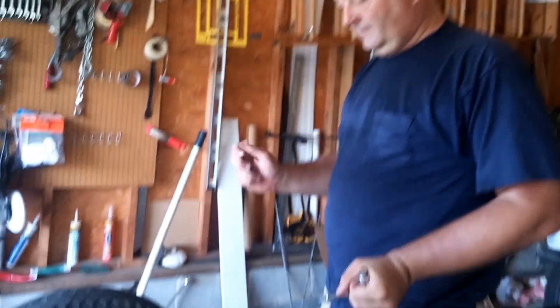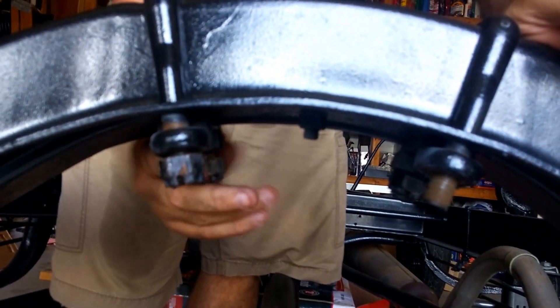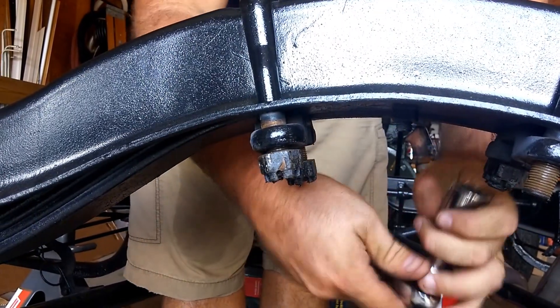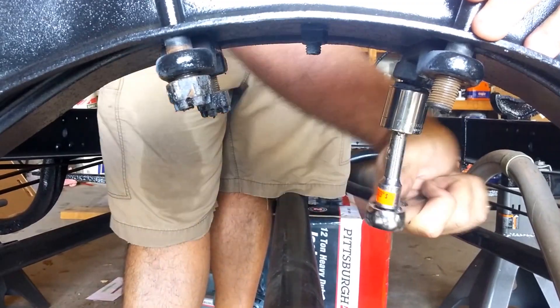Now we're just going to undo the shackles and try to break them free. They look like they're coming free. I'm watching Bill unshackle the shackles — he's afraid he's going to stab somebody. We'll get the camera right where it needs to be. Gregory's on the camera now — he's much better in the videos than Mike. We don't need to go all the way until the bolts are undone.